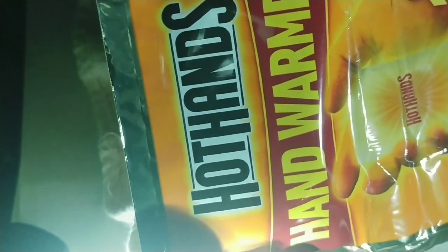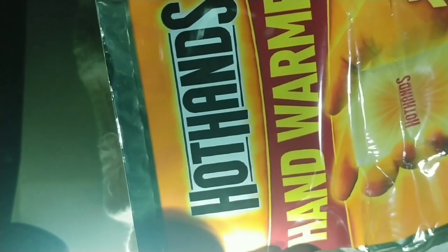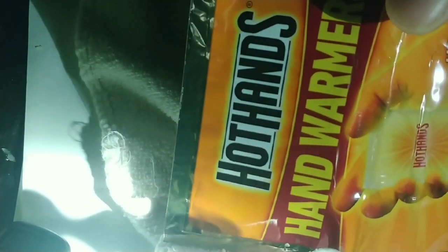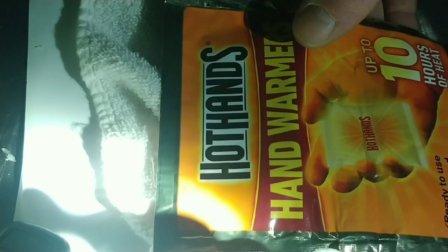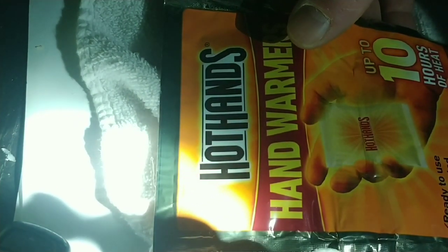It only lasted about two hours. That's the EcoFlow River with the extra battery pack. I kind of bought it for overlanding in my Jeep, so it wasn't really intended to do this. Then I had a UPS that I use on my computers, but it's been a while since I've used it. Once the EcoFlow went dead, I plugged the computer UPS in, and the lamp only ran about 15 minutes with it.